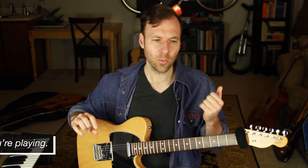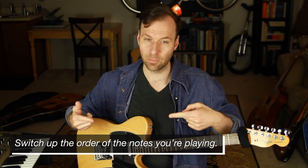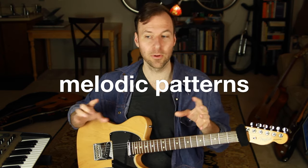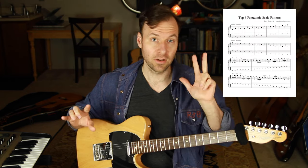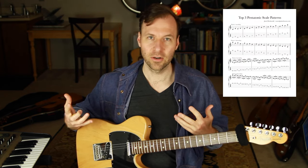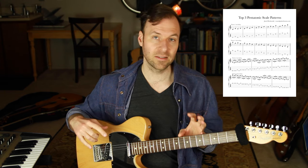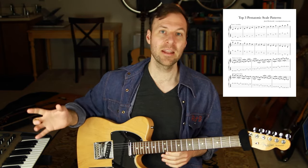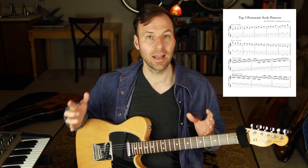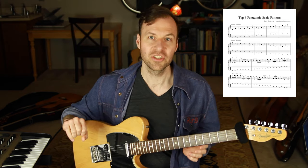Another way to break out of feeling stuck is to switch up the actual notes and the order of notes you're playing, so we don't just sound like we're playing a scale up and down. That's using something called melodic patterns - very powerful and cool for mixing up our note selection. I have a free PDF specifically for practicing the pentatonic scale with the top three pentatonic scale melodic patterns that helps solos sound more melodic and less like going up and down scales.